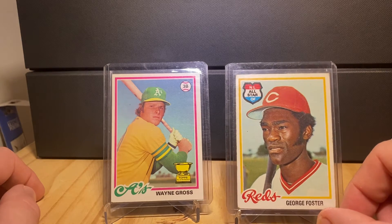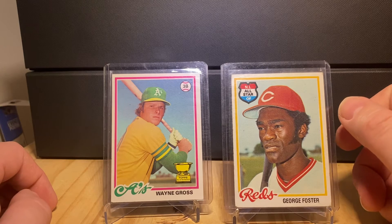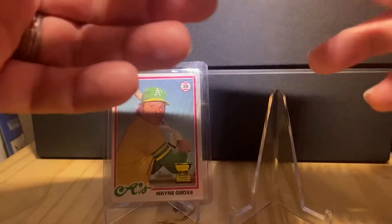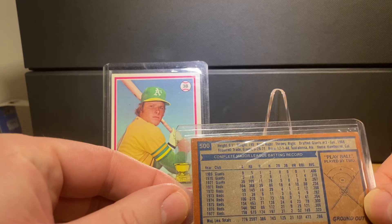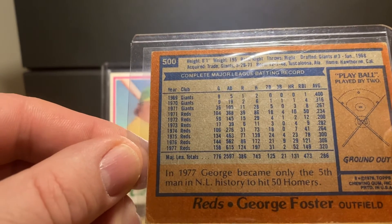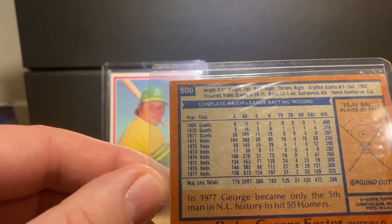George Foster — in 1977, he became only the fifth man in National League history to hit 50 home runs. The man was a power hitter, and I think maybe a bit unsung as a player.